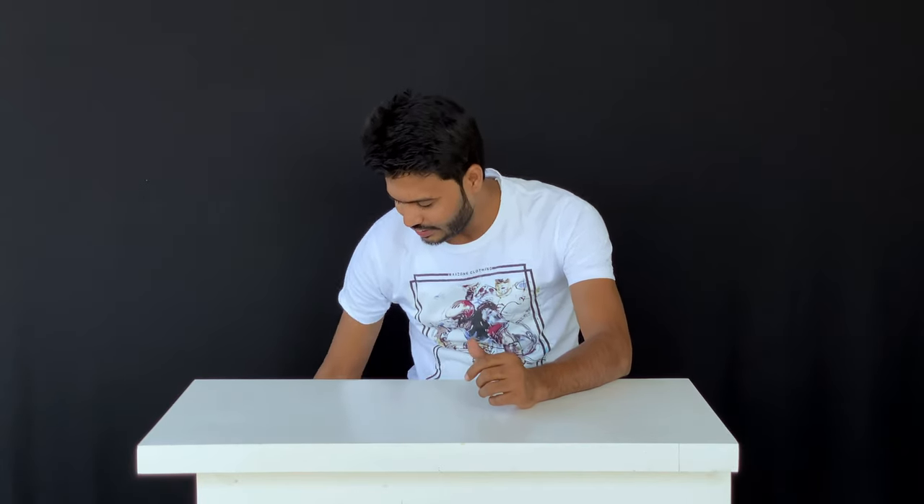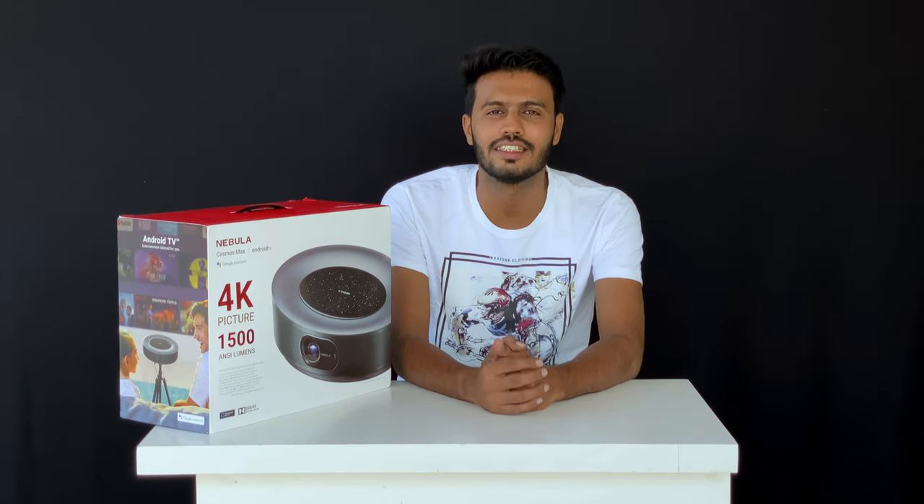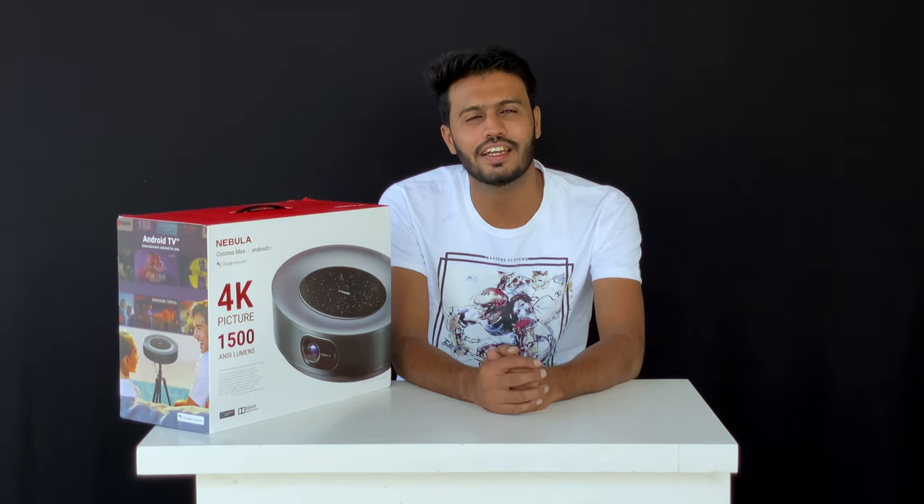Guess what? Let me tell you, I am talking about the 4K projector. Finally, I am very excited to show you this Nebula Cosmos Max 4K Home Projector by Anker. This projector aims to deliver a 4K experience to the viewers in an affordable package. It's now come with a new high-end lineup, including this 4K projector.